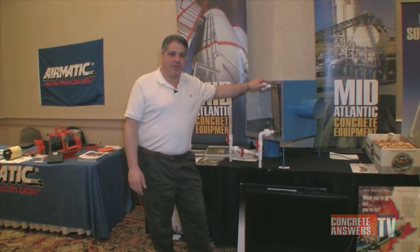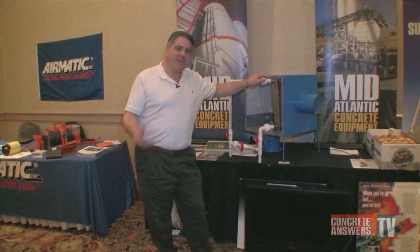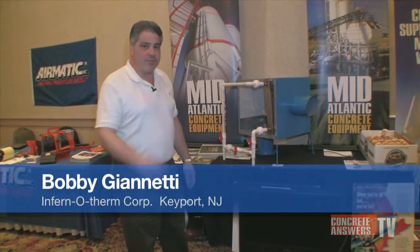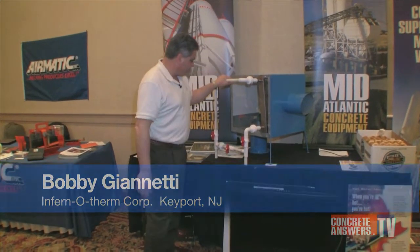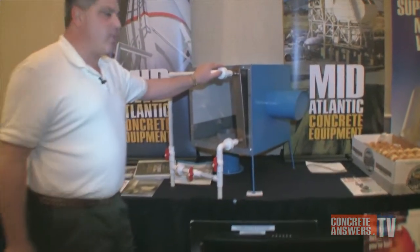I'm Bob Gianetti from Inferno Therm Corporation. We're here in Pennsylvania at a trade show for the concrete industry. I manufacture heating equipment for the concrete industry — direct fire bulk therm tanks. What we have here is a new system, patent pending, simple in design, easy to install, using only the exhaust gases out of the flue to preheat incoming water.